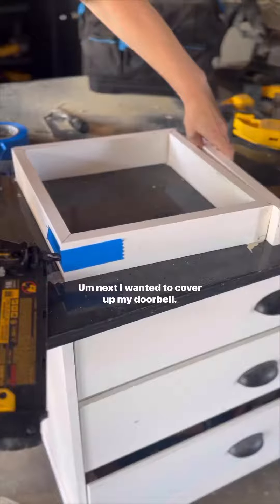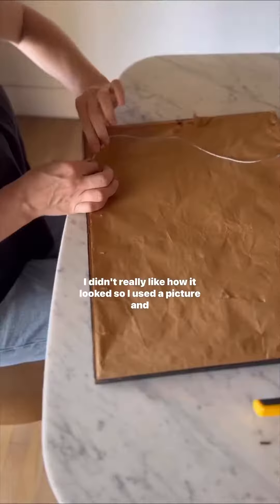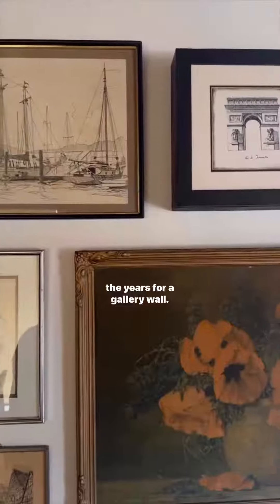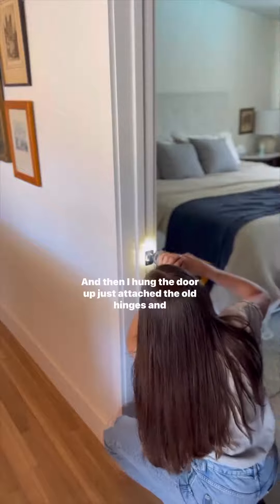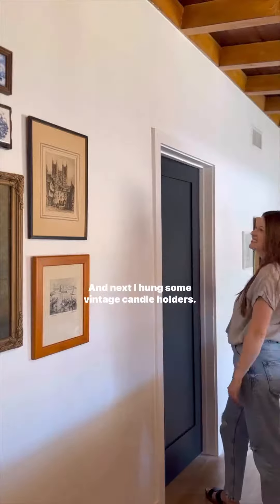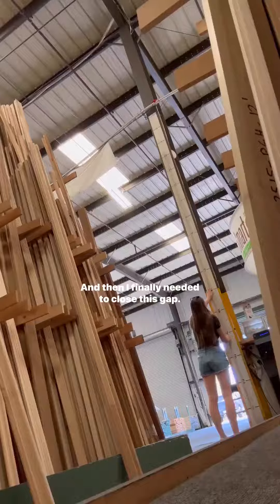Next I wanted to cover up my doorbell. I didn't really like how it looked, so I used a picture and bumped it out with some 1x3. I added a bunch of other artwork I've collected over the years for a gallery wall, and then I hung the door back up — just attached the old hinges and handle — and next I hung some vintage candle holders.